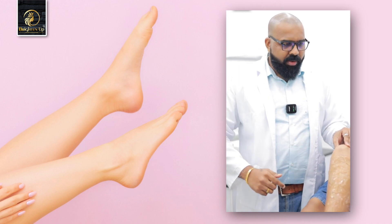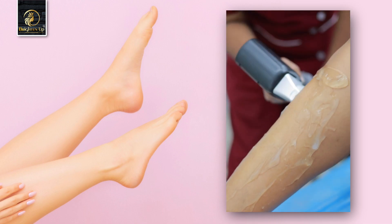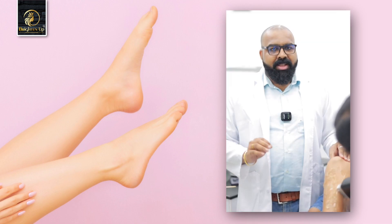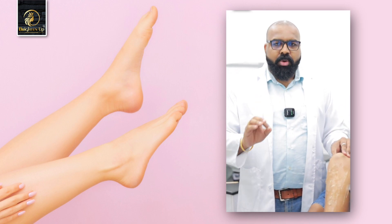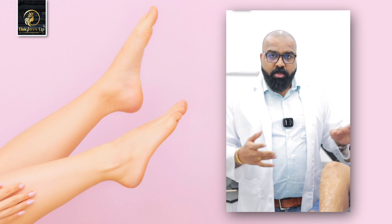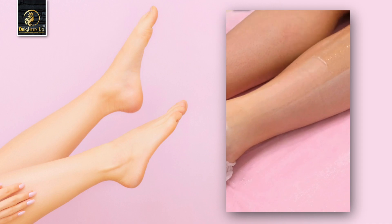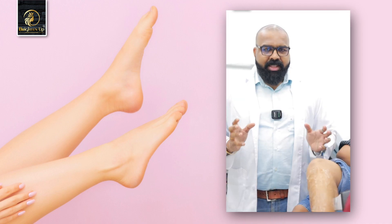We are going to do a laser apply. We are going to do the same process — we are going to do 6 to 8 sessions to reduce your hair. The face, the upper lip — we are going to do laser hair reduction. We are going to avoid a lot of waxing, and we are going to take a few weeks to do hair removal, so we will do this for 2 weeks.